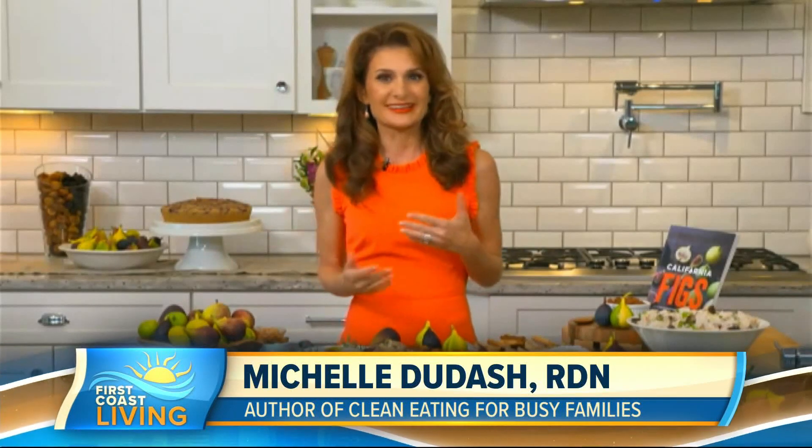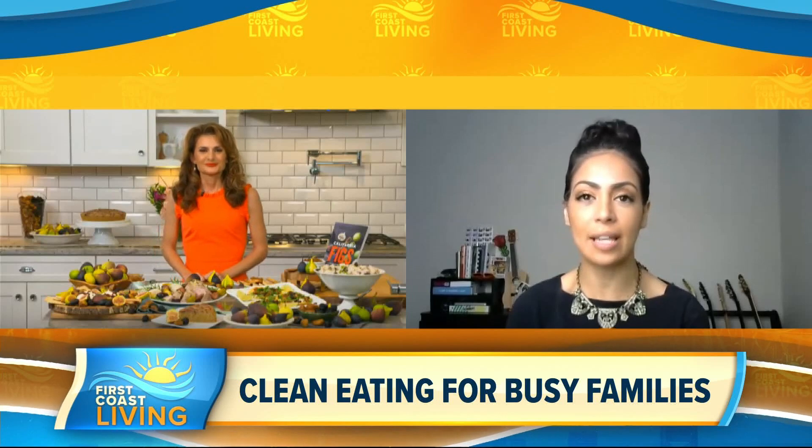This time of year, back to school is like the new New Year's resolutions. As a registered dietitian, nutrition is important, but as a chef, flavor is super important. I'm all about taking this time of year to reset and reboot — whether your kids are going back to school in person or virtually, it's always great to get back into a routine.